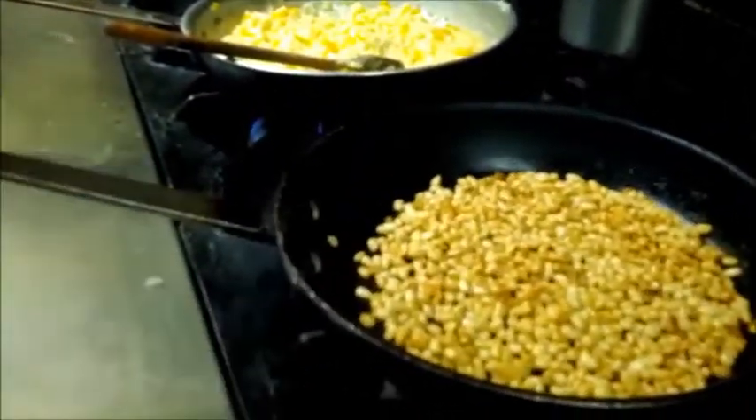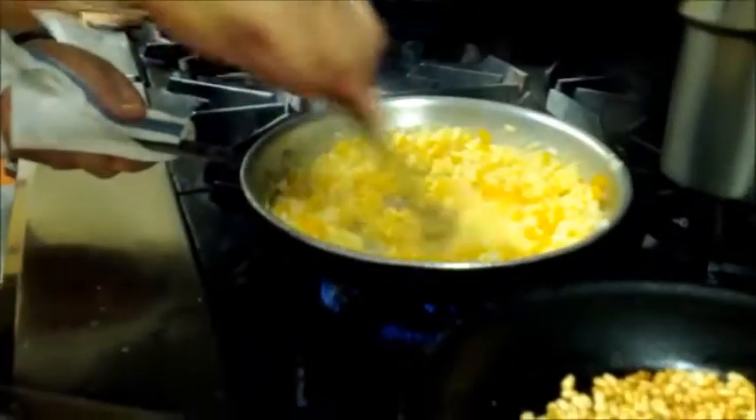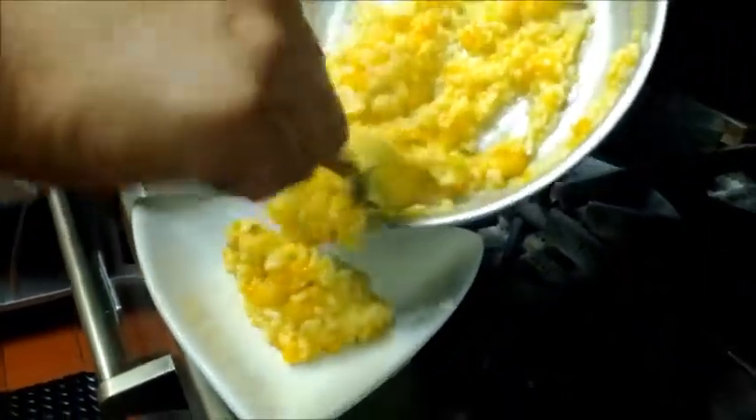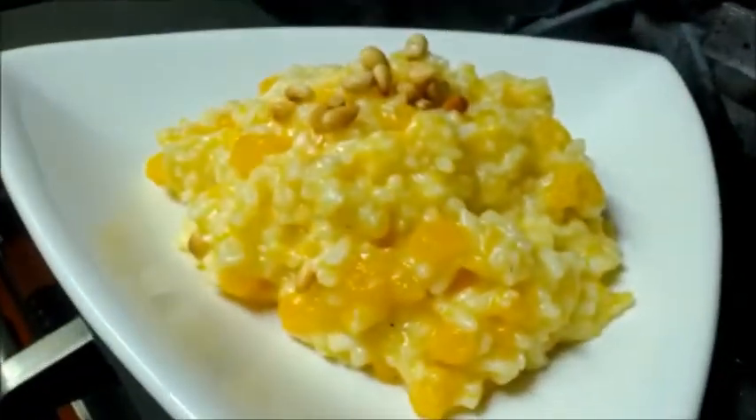Kill the heat. Add a couple of pine nuts on top. And there you have it — butternut squash risotto with toasted pine nuts.